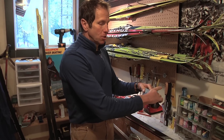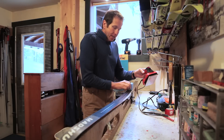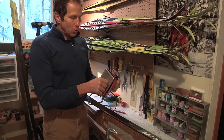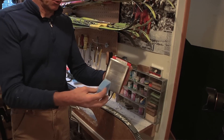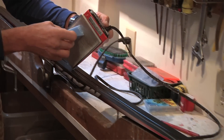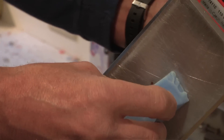One way to apply the wax is to rub it on like a cork and then heat it in. A lot of people like to do this because they feel it protects the base of the ski from the heat of the iron. Another way is to just drip the wax on — you hold the iron right on the ski with the wax on the base of the iron, and just run it down one side of the groove and then back along the other side.